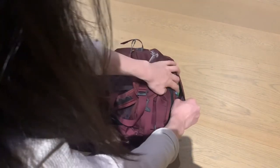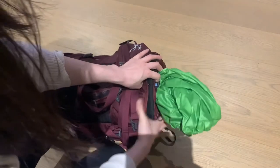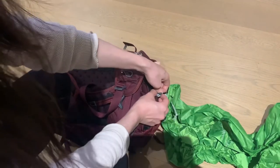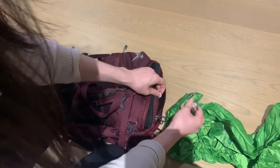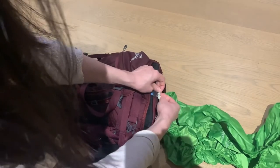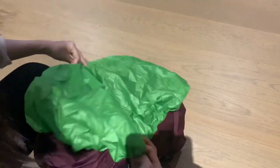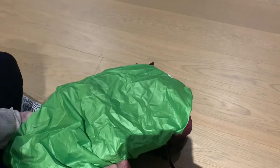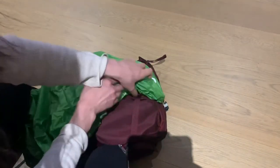The rain cover is stored away in its own bottom zip compartment and can be completely detached, which I'm just about to show you. This is incredibly helpful once it gets wet and you want to have it away from your bag just to dry — though you need to remember to put it back in. It's very easy to put across your whole bag, and there is an adjustment cord at the bottom of the rain cover to adjust for when your bag is less full or a little bit smaller.